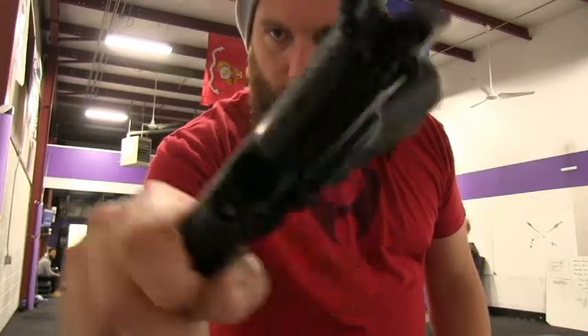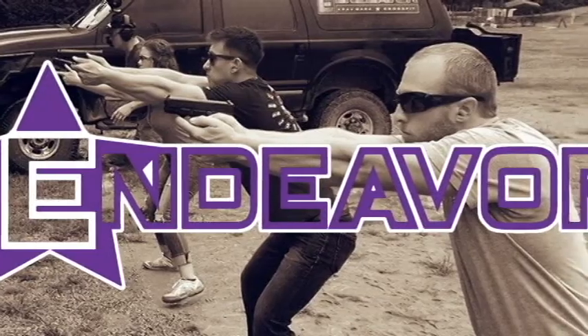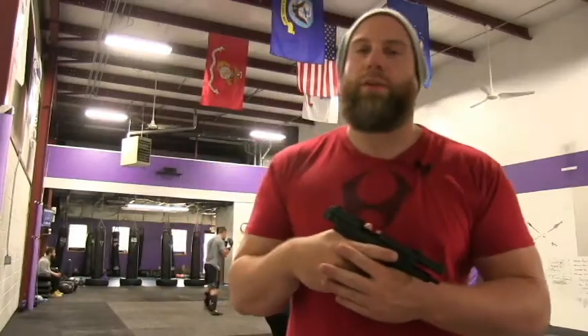Check, make sure that's clear — clear, clear, no bullets in there. Cool. Hey guys, this is Robin Kieman with Endeavor Defensive Fitness.